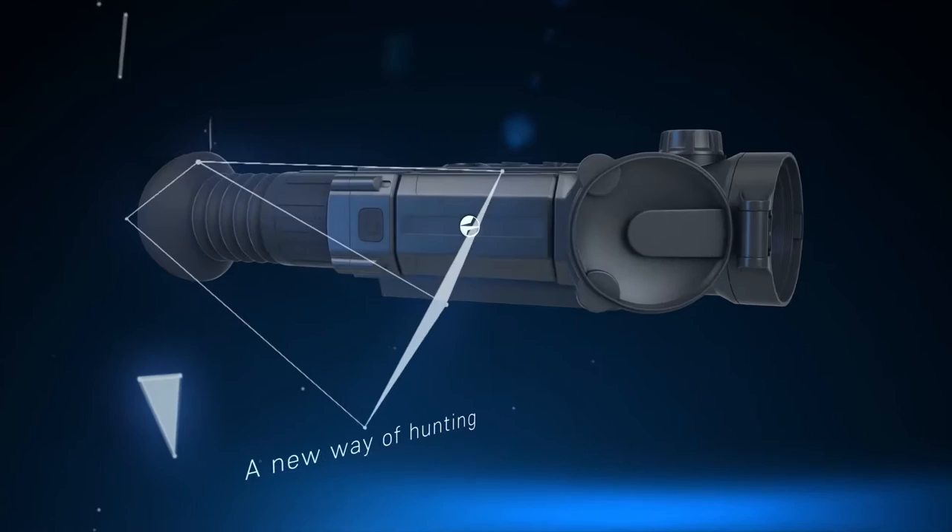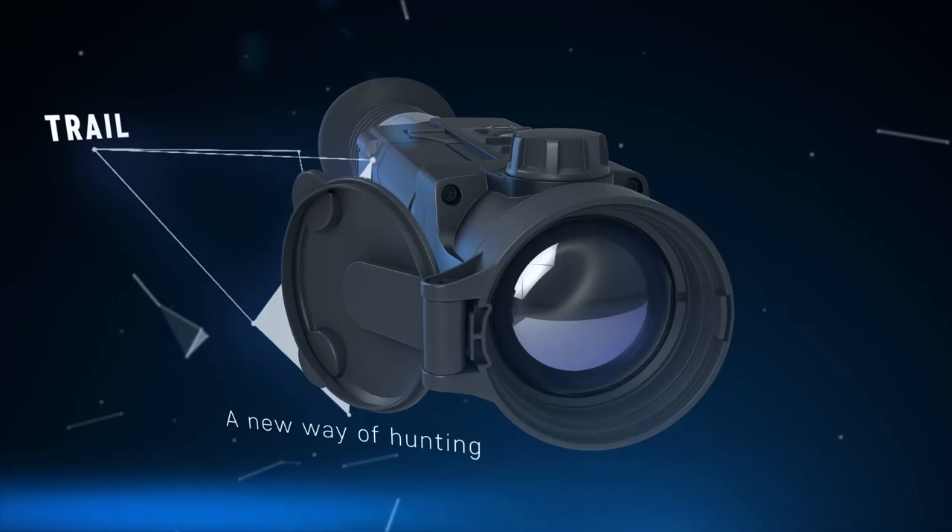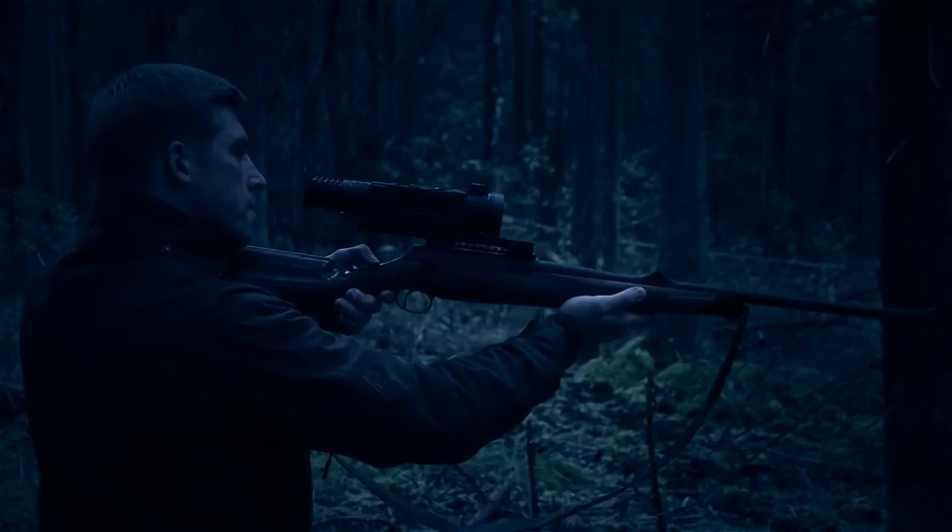Night hunting requires both skill and professional equipment. Pulsar has created the most advanced thermal imaging rifle scope on the market. It is sometimes hard to find hunting game in the dense forest, especially when it gets dark.